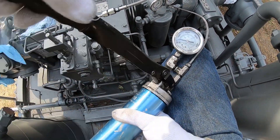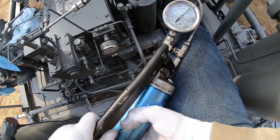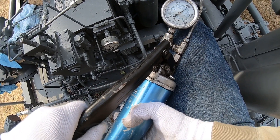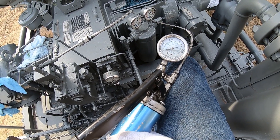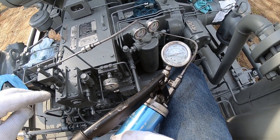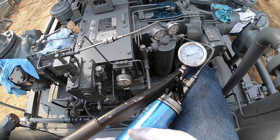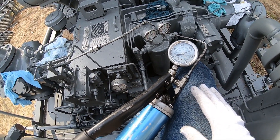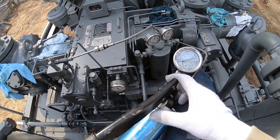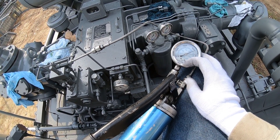We're going to do the same thing — pressure it up to 3,500 pounds. We only need to test one side of the packing, because even though it's a twin block, testing just one side is sufficient. When this one's good, we'll bleed the pressure off to zero pounds and put the line back on the other packing line. And this distribution block has tested good.